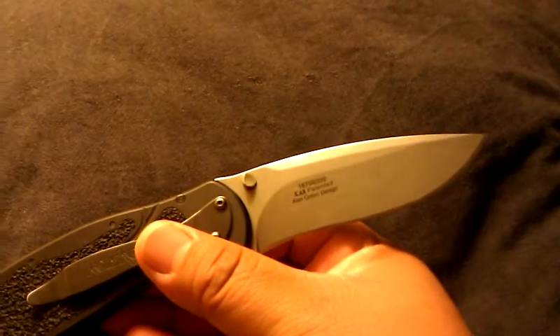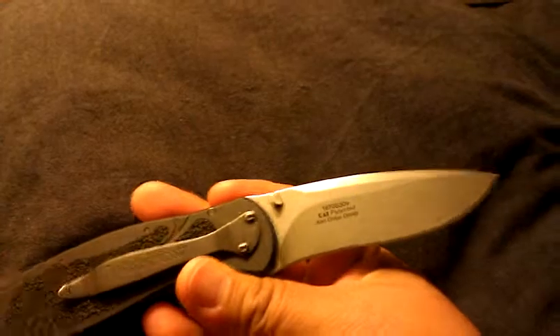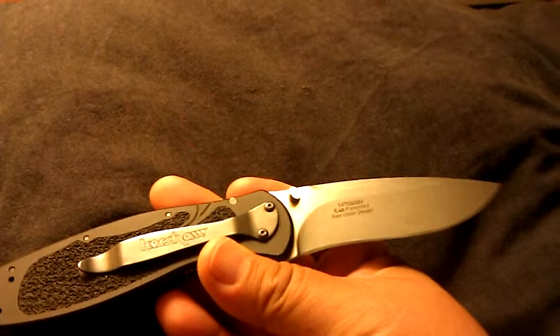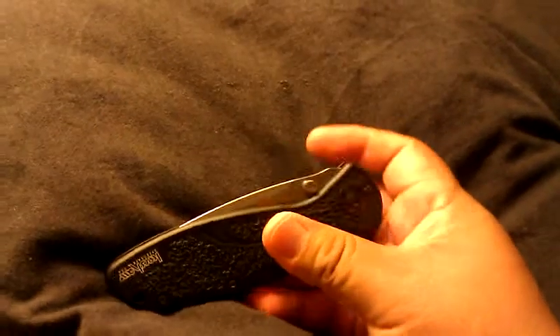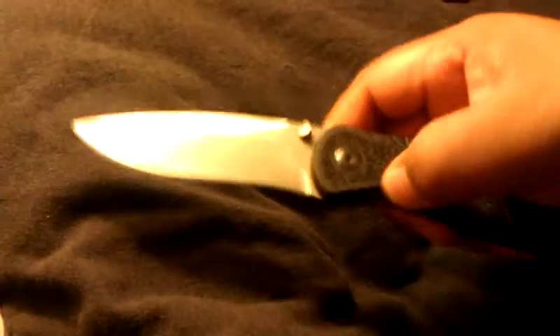I did get the S30V version of it, and I really like it. I don't know how the other versions are — I think it's a 1670, just straight out. This is the S30V, so I got it because it reportedly has a little bit more edge retention. You can close it one-handedly and open it, and it is very fast.